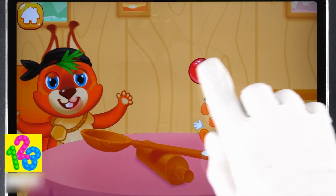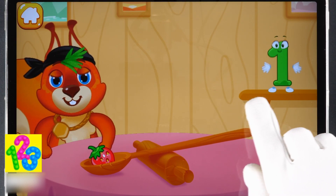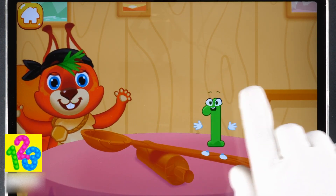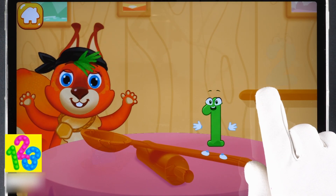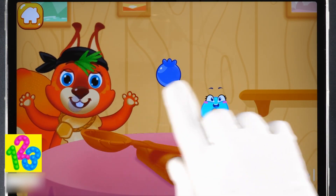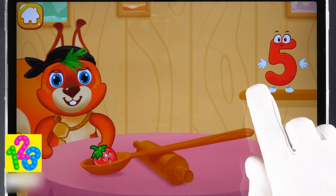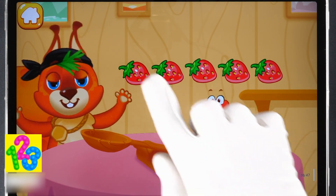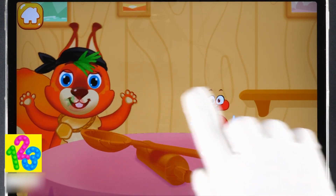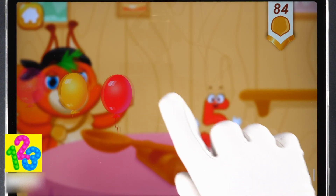One! Two! Three! Four! One! Two! Three! Three! Four! Two! Three! Four! Five! You're doing great! That's right!